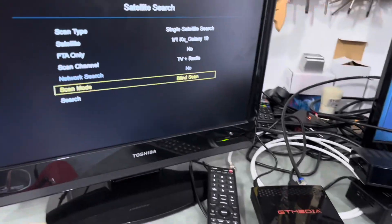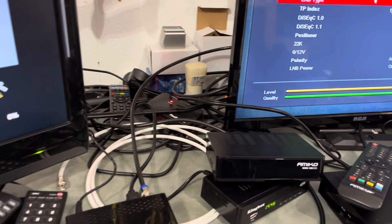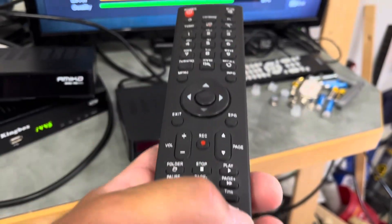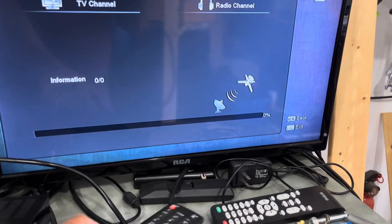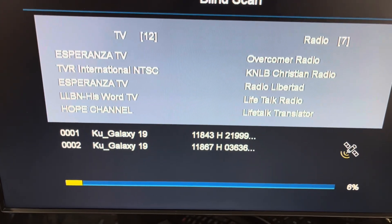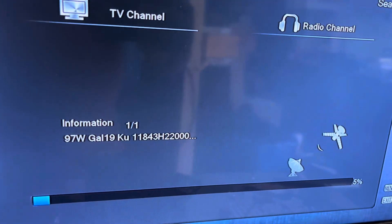Blind scan, search. Okay, that one's started. And now we'll get the Amico going here — press the white button on the remote. There it goes. So we're getting some horizontal transponders coming in here, both TV and radio. Amico takes a little longer it seems. There come some horizontals — same thing, TV and radio.